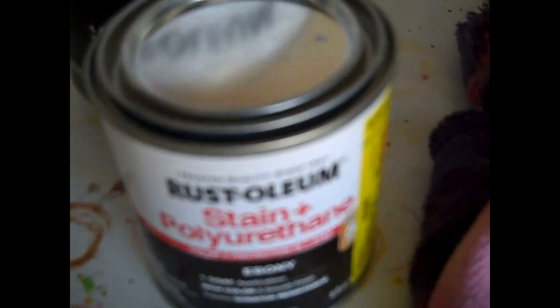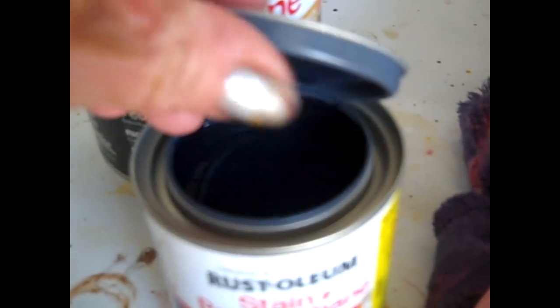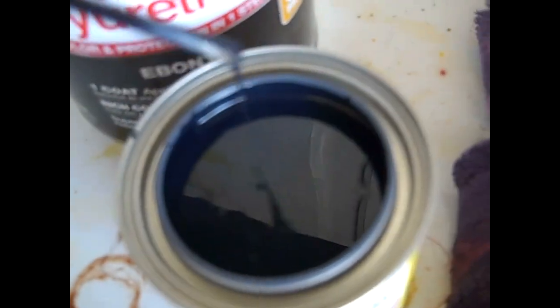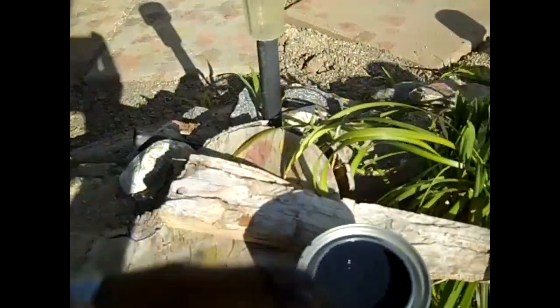Looks like the electricity is back on — those are my security cameras. I'm going to test this wood stain and just pick a spot on the fence. There is no inconspicuous spot on that fence; this fence itself is not inconspicuous. It definitely looks black, almost like a blue-black kind of ebony. Just a little dab to try it out. I think this will be good.